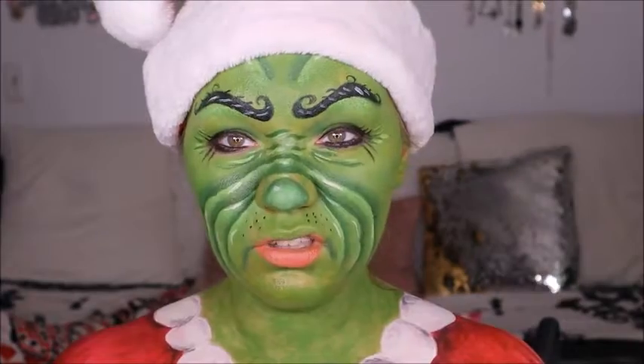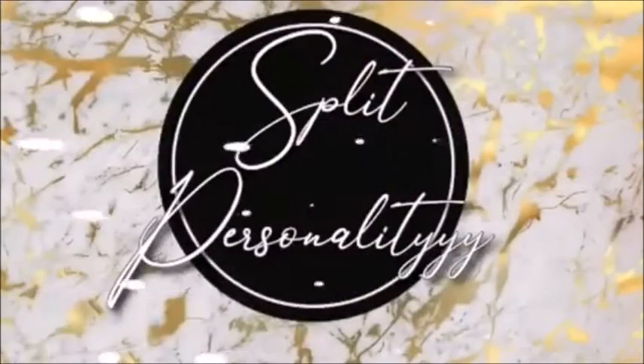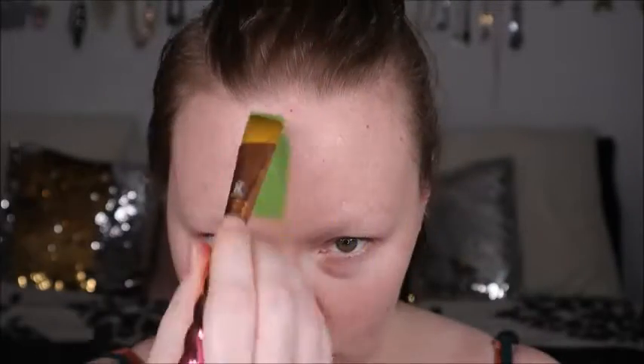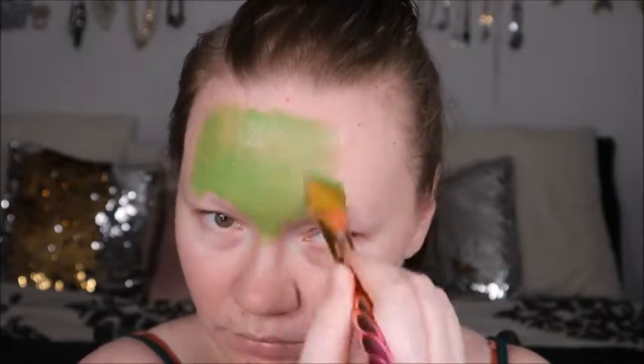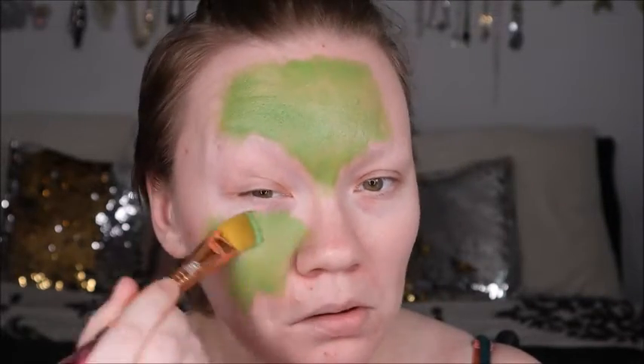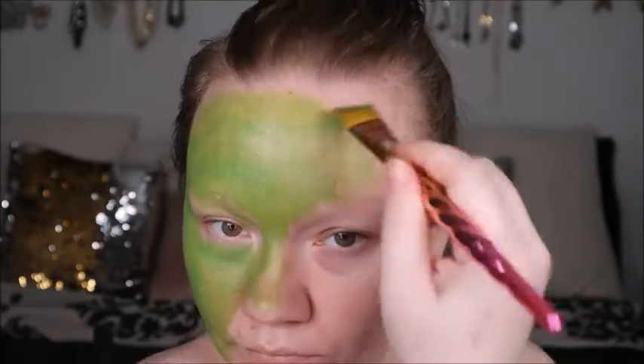Hey guys, welcome back to my channel. Today we're doing the Grinch. If you see how I did this look, make sure you stay tuned. First we're going to start with Mayrond's cream makeup and we're going to mix the green and yellow together to get this bright green color, and then we're going to put it all over our face using Royale and Nickel Blaine's detailed brushes.